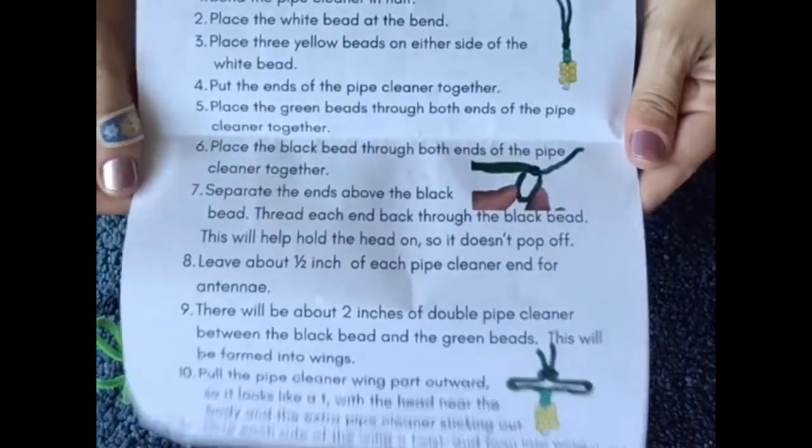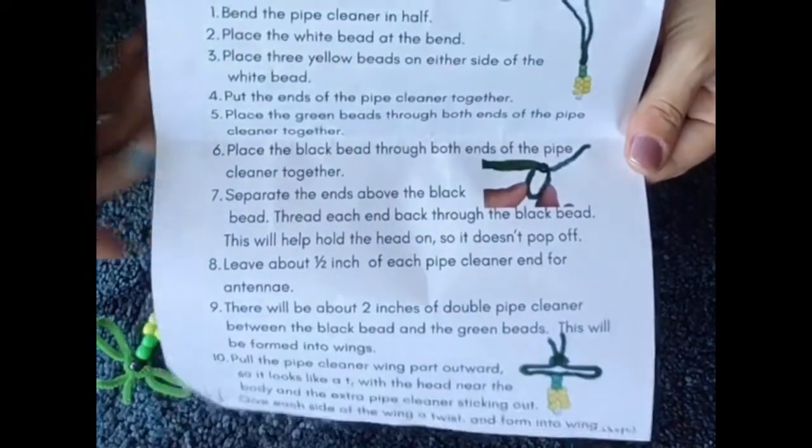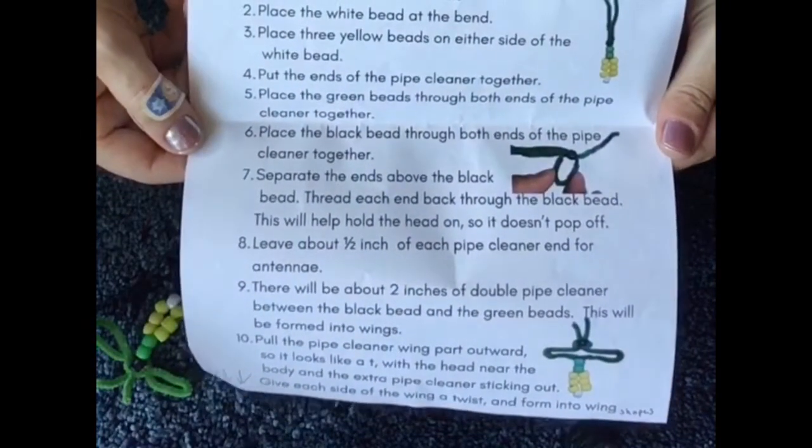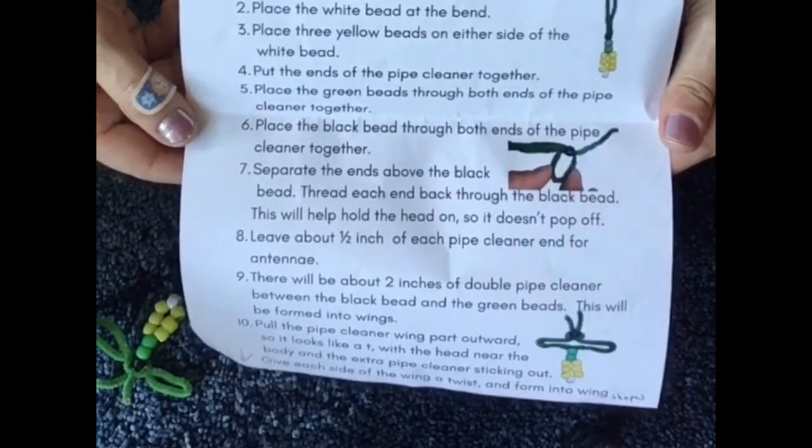You could put it on your backpack. Alright, so this is a craft that I discovered from the Storytime Underground group and it is from the Indianola Public Library.